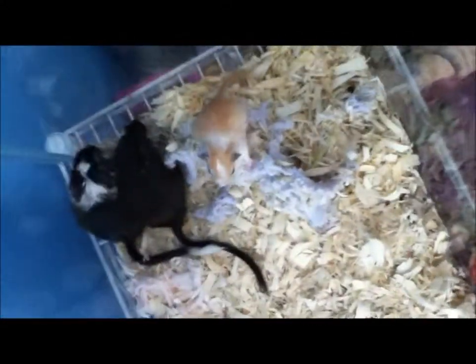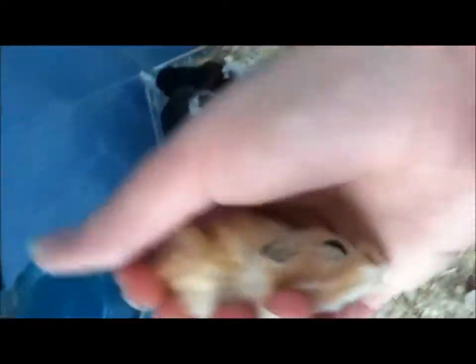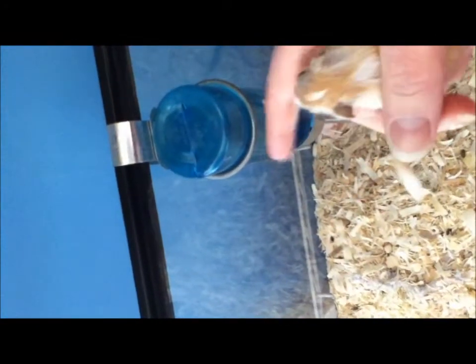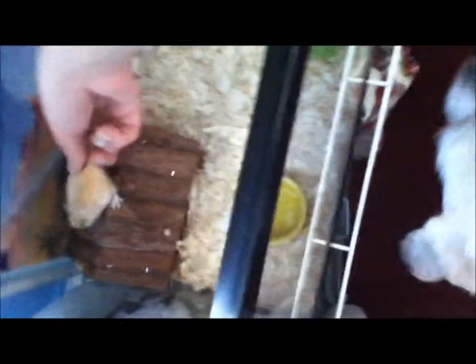Now we have two orange colored boys with black eyes and white markings. I may keep these two — I really like them. They have a nice orange color. Here's number five, and number six is another male with orange and white markings. So these are the six baby gerbils.